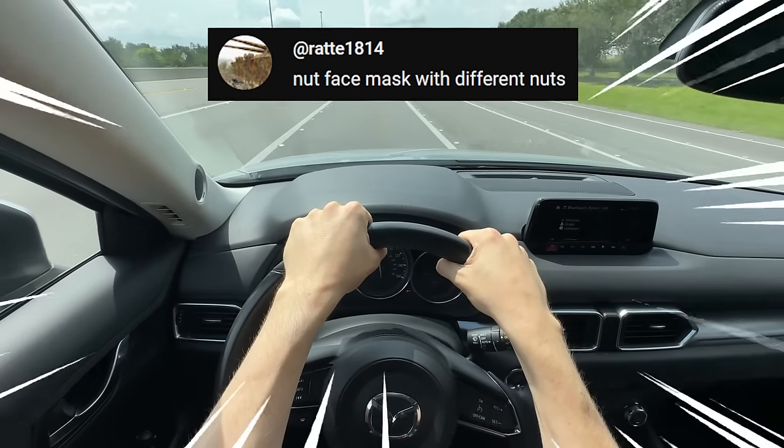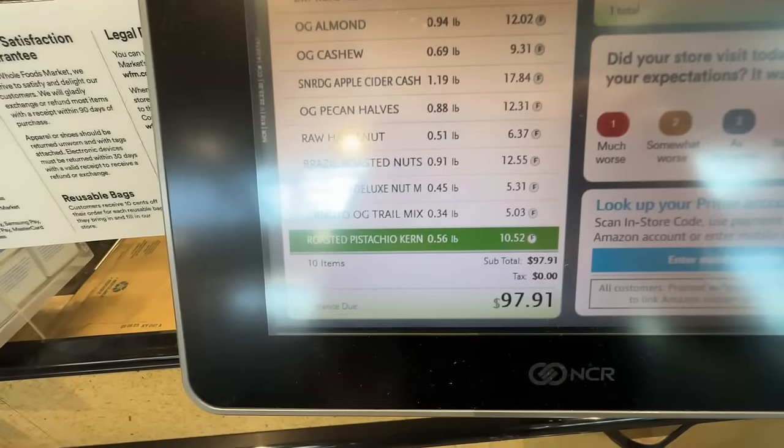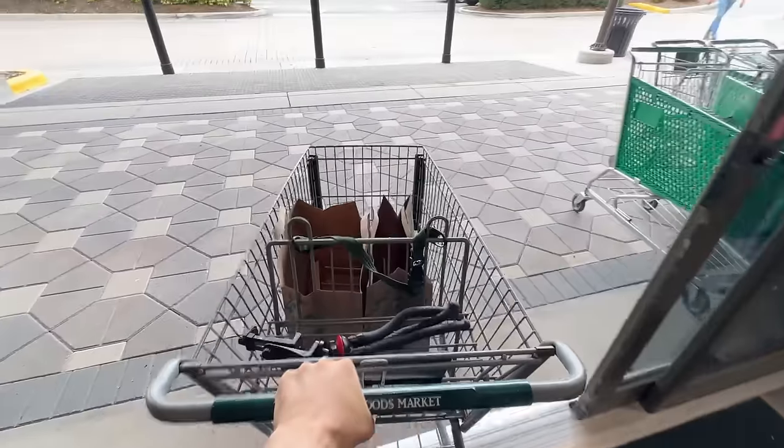Make a nut face mask with different nuts. But first let's run to Whole Foods so we can grab a bunch of nuts. Wait, how much does this cost? Almost $100? That's a lot of money for a nut face mask. Let's go.